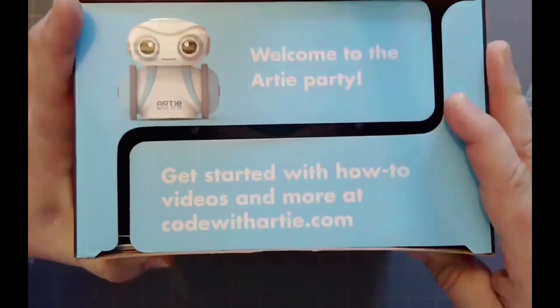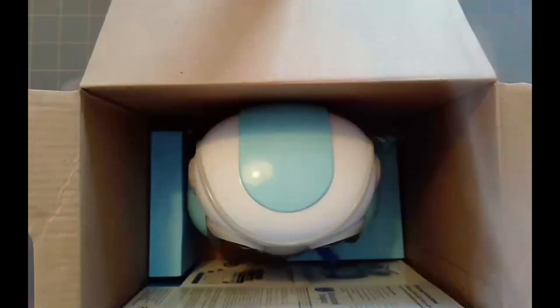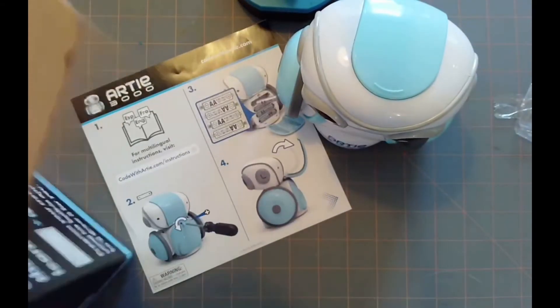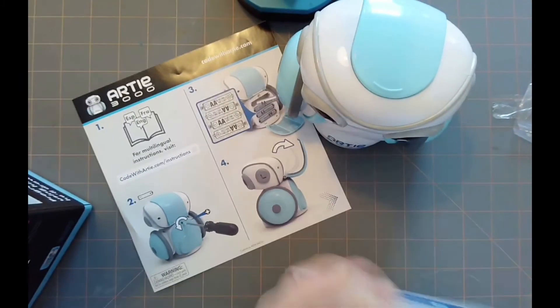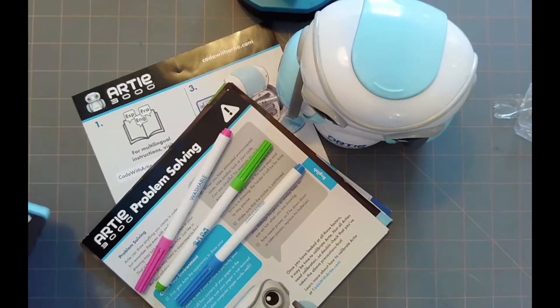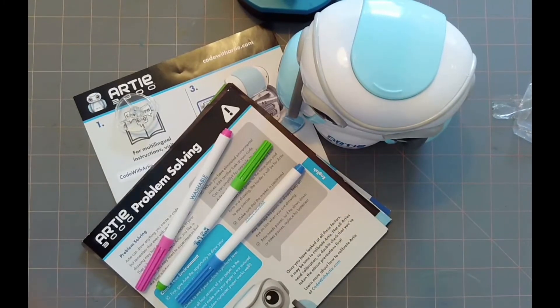Welcome to the Arty party! Getting started and how-to videos — coding with Arty at codingwitharty.com is where you can get instructions. Pulling it out — here's our bot, here's our instructions, some ink cards that come with it, and our three pens that come with it as well.